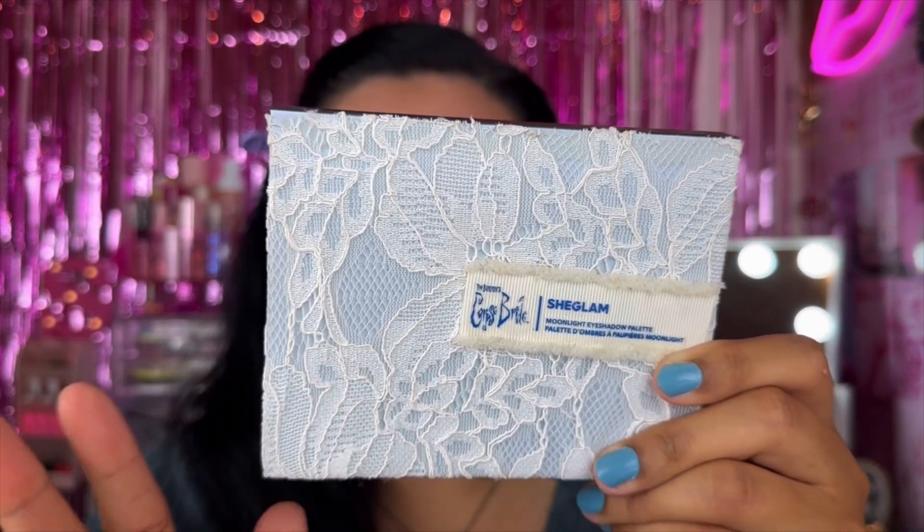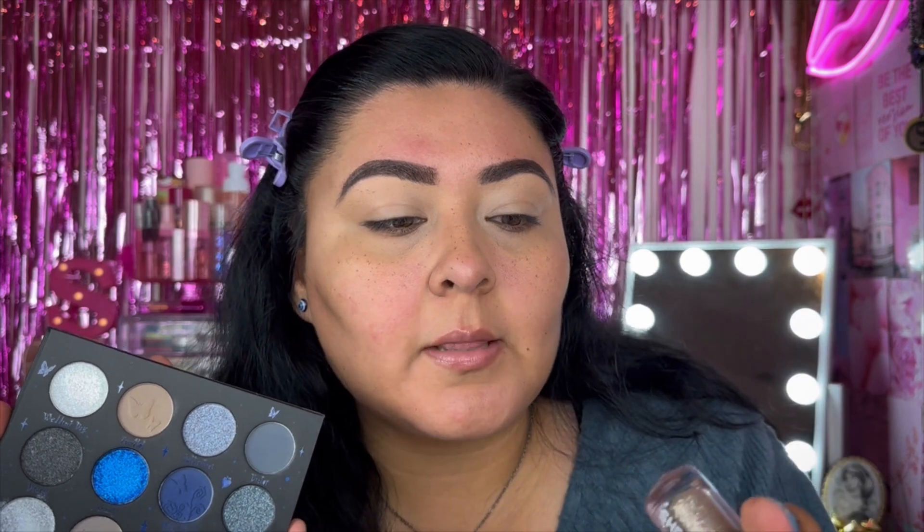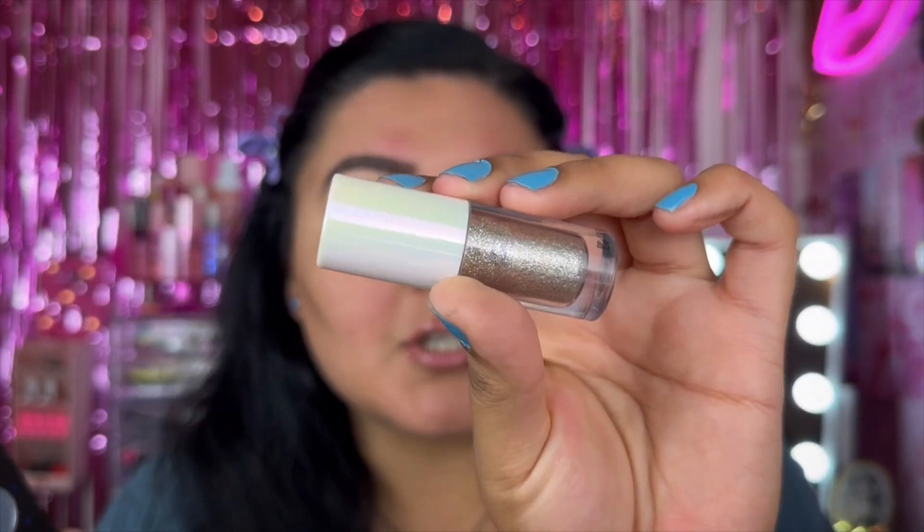Next I'm going to take my Corpse Bride SheGlam collection palette — it's called the Moonlight Eyeshadow Palette from SheGlam and Corpse Bride. They still have this collection available. My vision for this look is really simple: muted tones on the upper lid and then blues on the lower lash line. I'm thinking some gray tones on the lid and also this Insta Party glitter liner — but I think I'm going to use it as eyeshadow. The shade is called Confetti, and it is stunning.